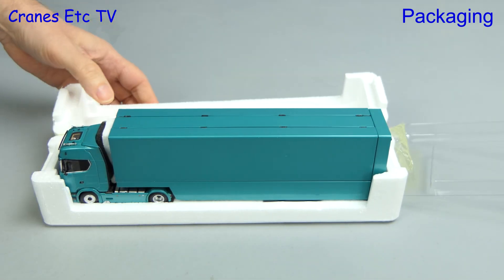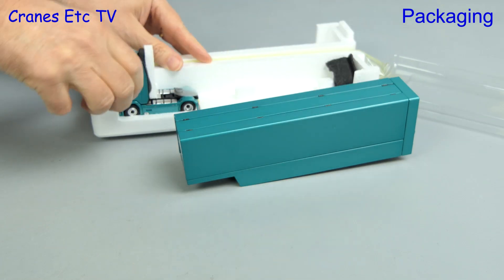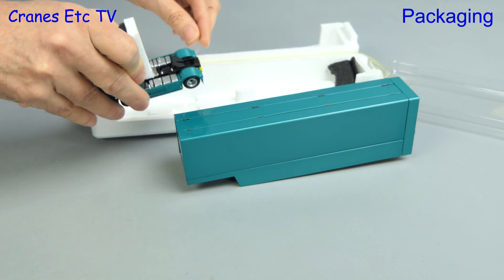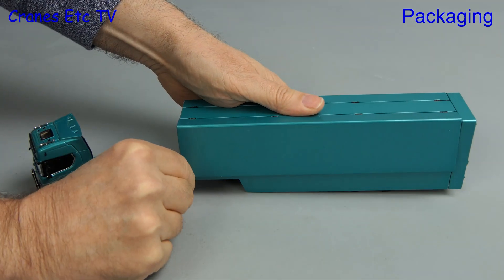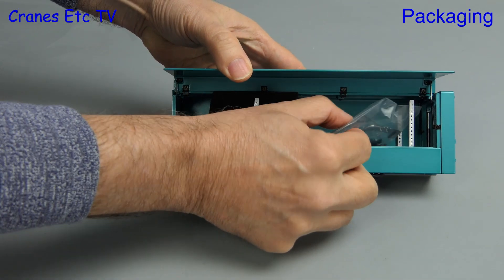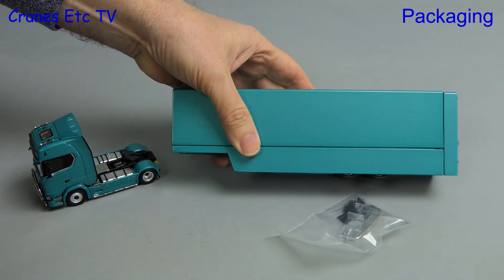We're now in the position where we can set the model free, and then a medium-sized hand crane will be able to lift the model parts out — that consists of the trailer and the Scania tractor. There are a few more bits of protective packaging to remove, and there's some more inside the trailer. Opening one of the side flaps we can see there's a bag containing some more parts and also a nice big piece of black foam rubber.